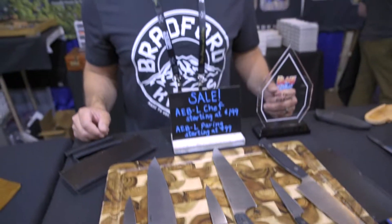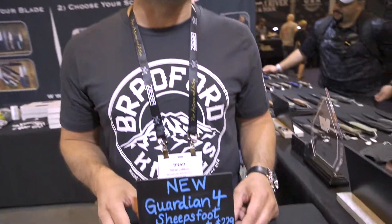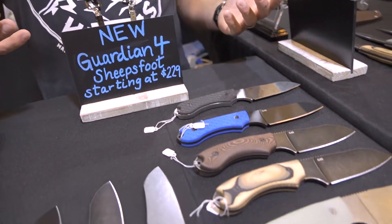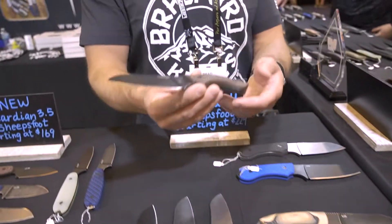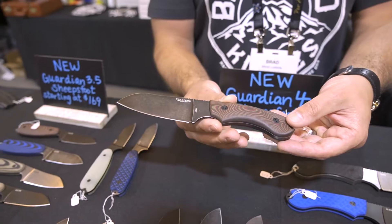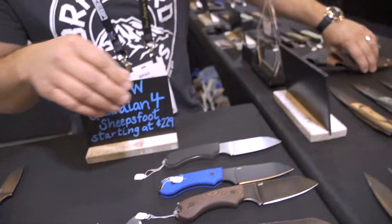These are the G4 Sheepsfoot — this is a new variant that customers have been asking for for a long time. It's really proven to be just a great all-around camp knife as well as a food prep knife. It's going to ride in our standard vertical leather sheath that all the G4s come with.